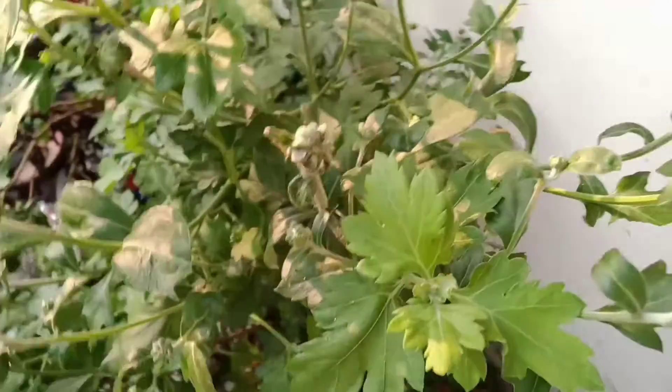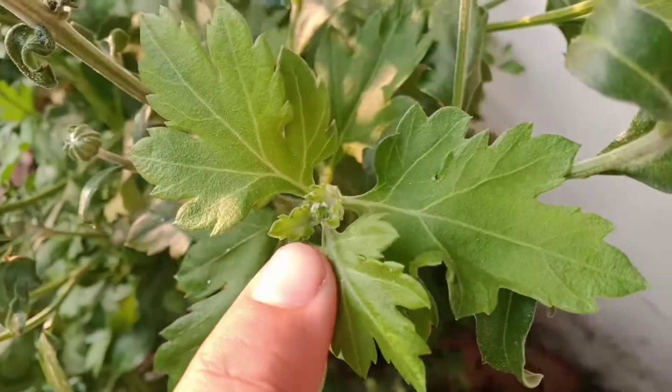And this year in my plant, there were a lot of buds.